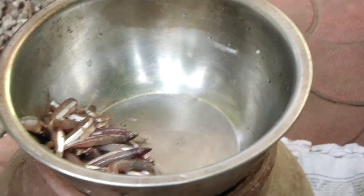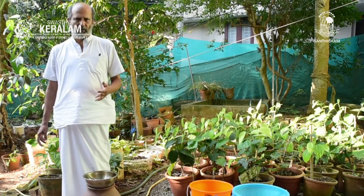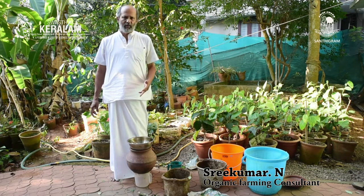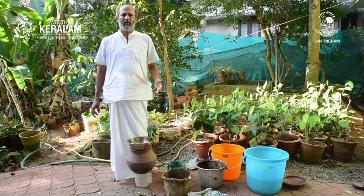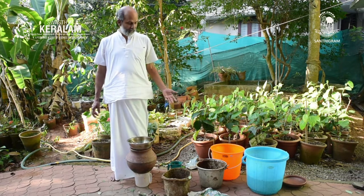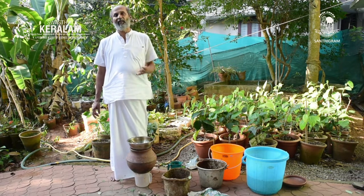The proportion is 1:1:1:2 — that is, one part cow dung, one part Gomutra, one part fish, and two parts water. So one kilo of cow dung, one litre of cow urine, one kilo of fish, and two litres of water. In this case I am using one fourth of that: 250 grams of fish, 250 grams of cow dung, 250 ml of cow urine, and 500 ml of water.